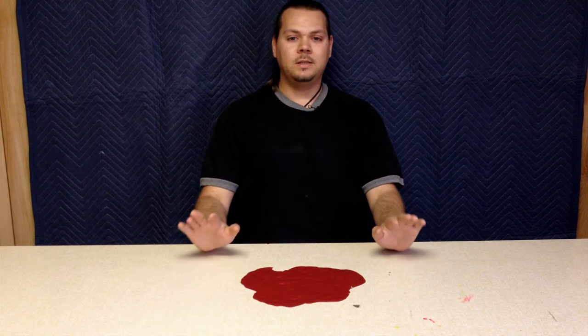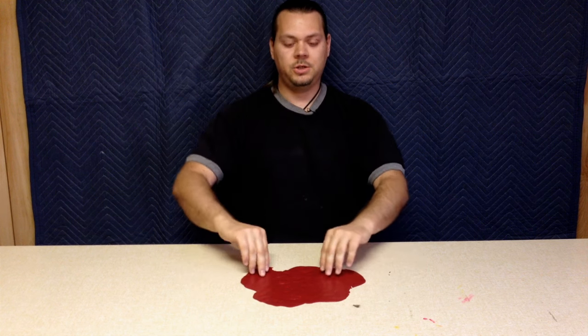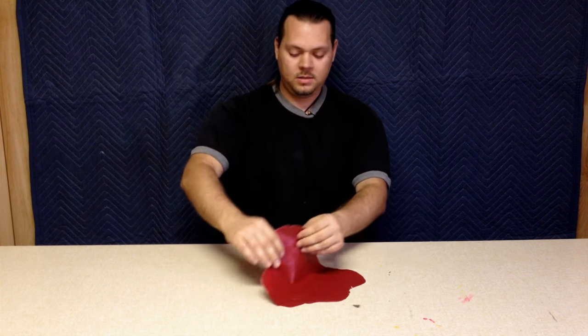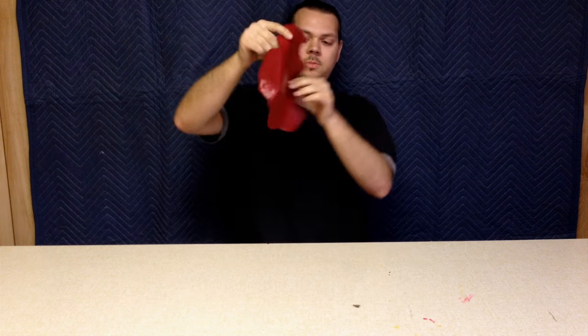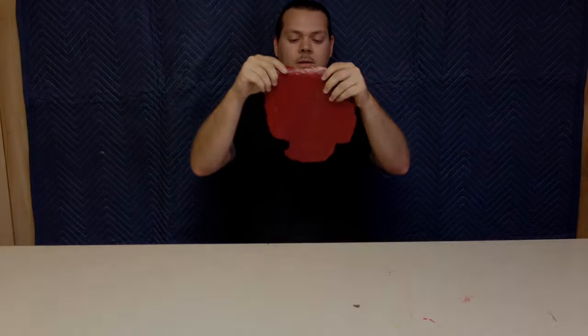Hi guys, welcome to a special Halloween edition of Tips by TurtleDude, and today I'm going to show you how to make this reusable puddle or pool of blood, whatever you want to call it.